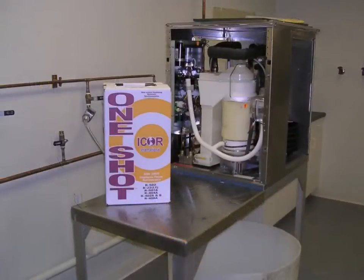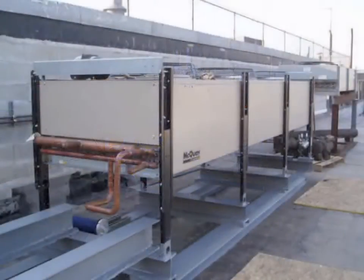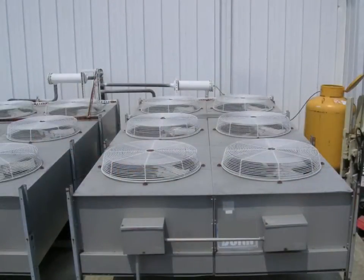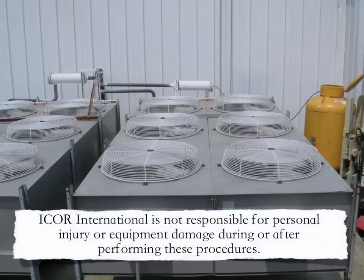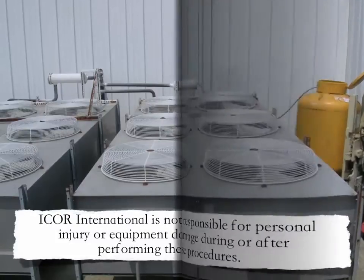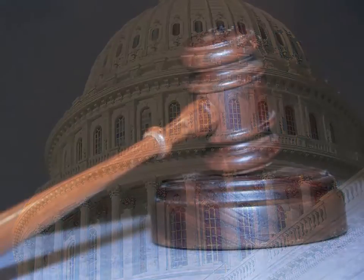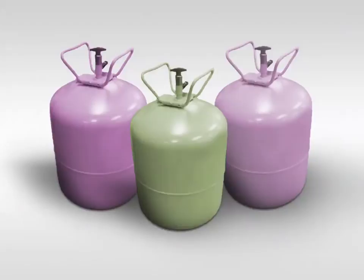It should be understood that the procedures that follow are not related to a specific brand or manufacturer of equipment, but should be considered a guideline for refrigeration equipment in general. Icor International is not responsible for personal injury or equipment damage during or after performing these procedures.